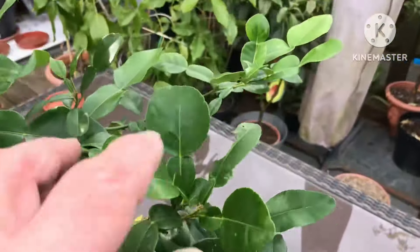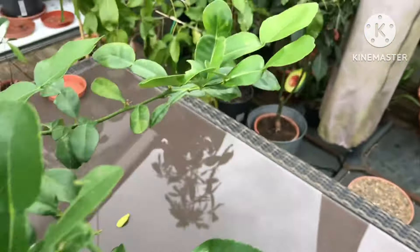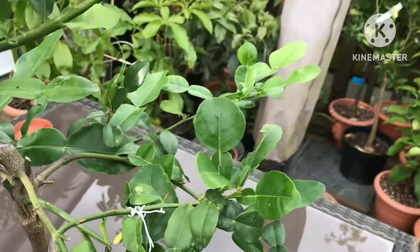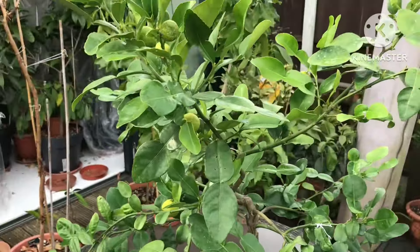I've just spotted another flower bud coming there, and there's another one — so in about a month's time it's only going to be covered in flower buds and probably new leaves as well. I'll leave it in the summer house because it'll be warmer in there.